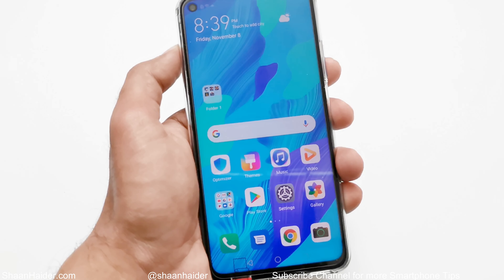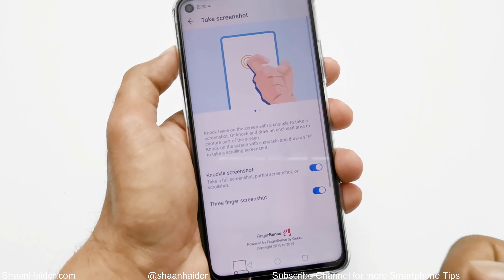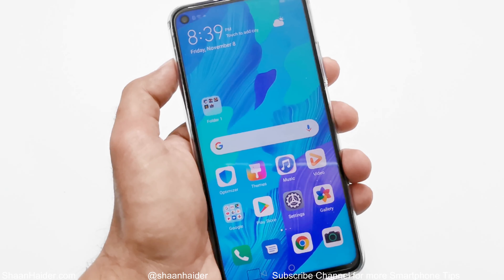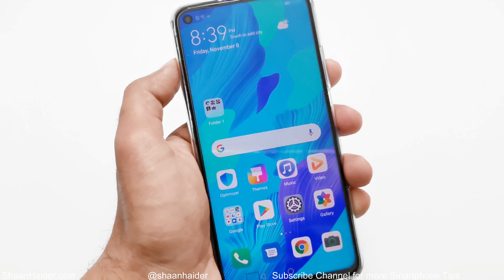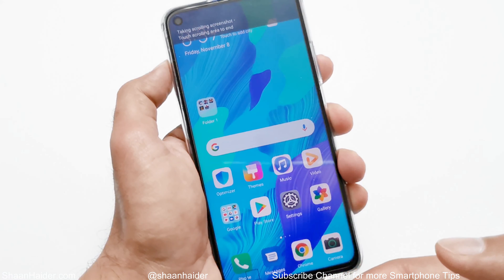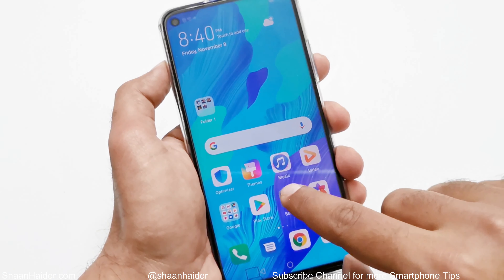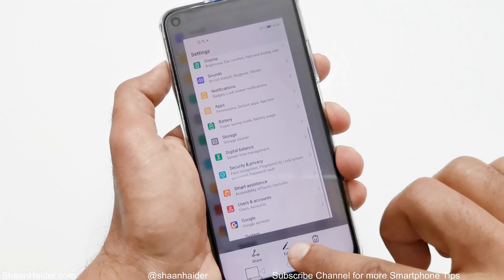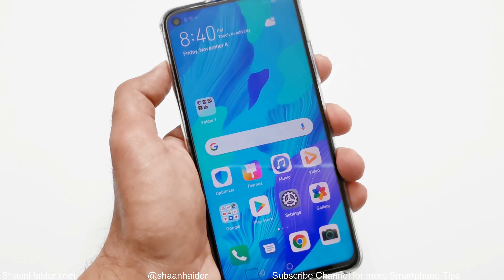Now let's talk about the knuckle gesture. You have to use your knuckle and it works in multiple ways. The first knuckle method is to tap twice on the screen using your knuckle and it will take a screenshot — just like this. You can also swipe down on the preview to capture a scrolling screenshot. This is method number four for taking a screenshot on Huawei Nova 5D, Honor 20 Pro, or any Huawei smartphone.